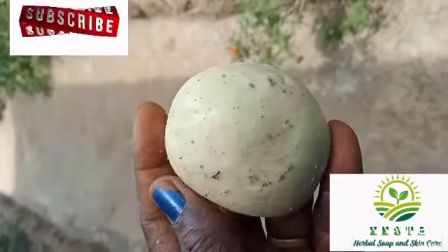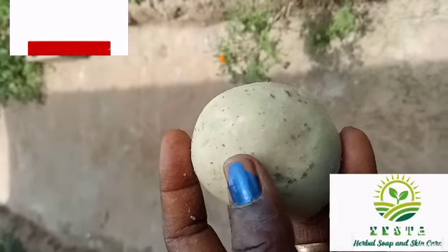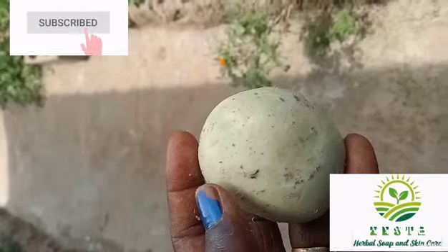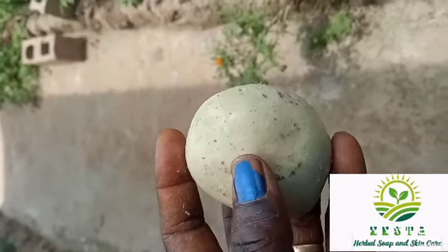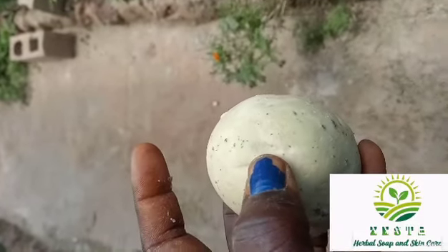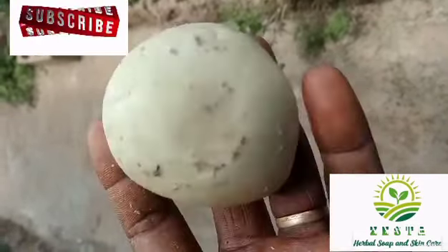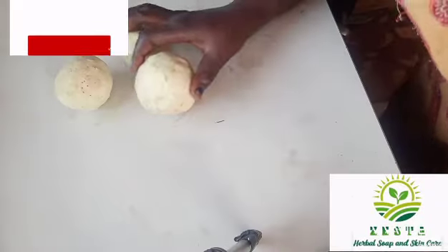It will take a long time before it dries. The azuma soap will dry in a week, but this calcium soap might take you at least three weeks to dry to this strength. They are very very strong and quite heavy.